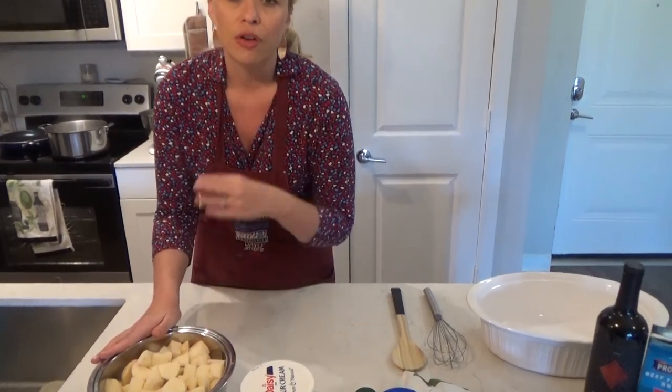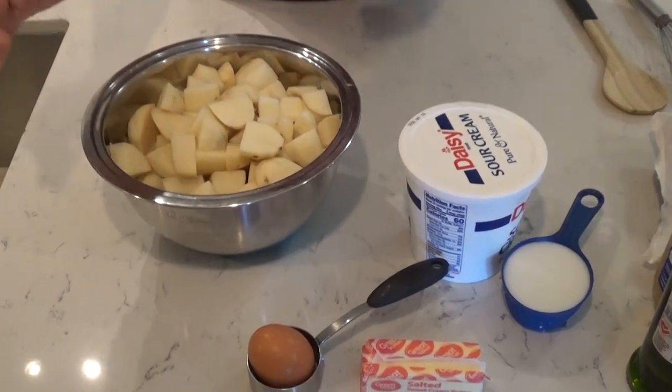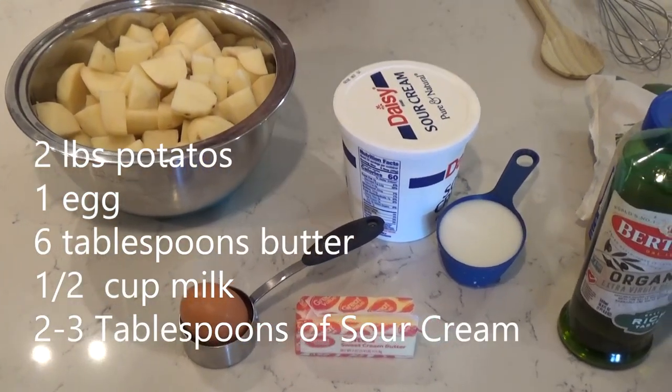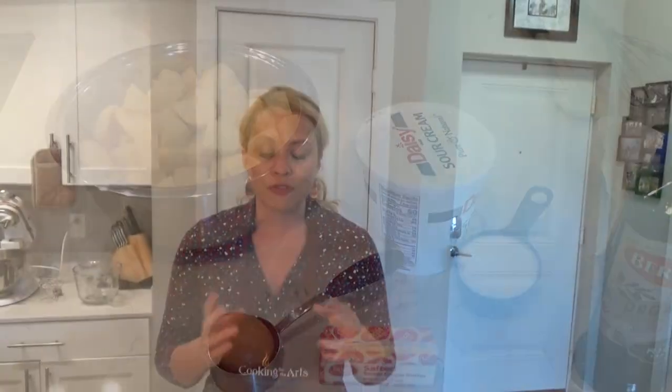You're going to need your potatoes. Let's start talking about what goes onto the topping of the shepherd's pie: two pounds of potatoes, peeled and cubed. Then you're going to need one egg, six tablespoons of butter, half a cup of milk, and two to three tablespoons of sour cream.